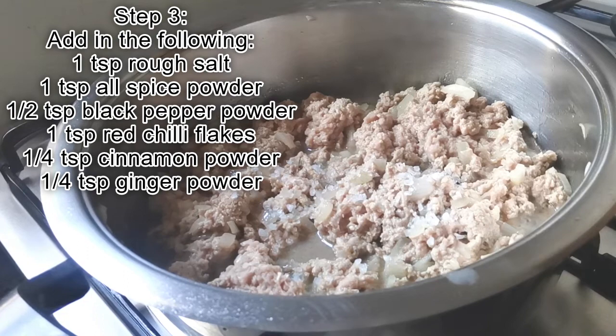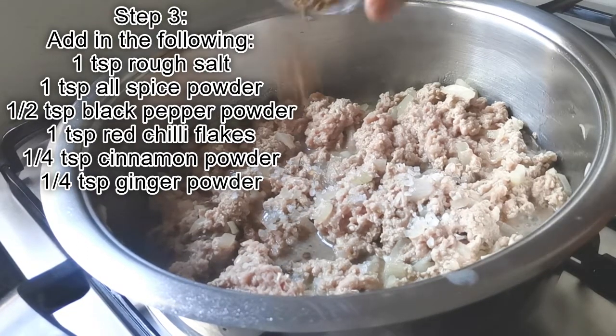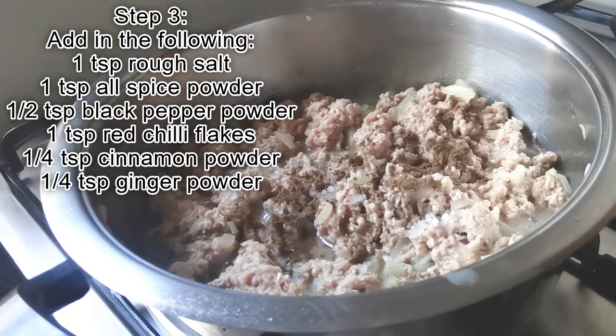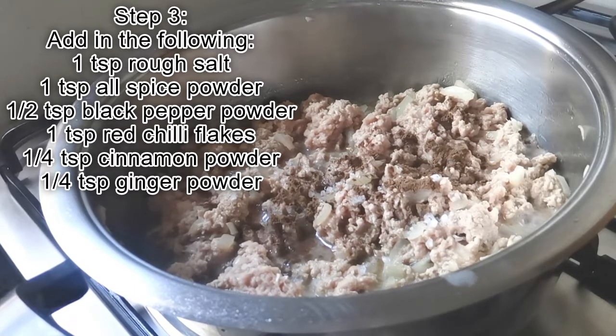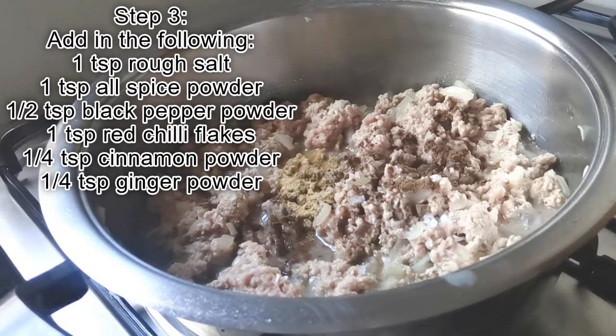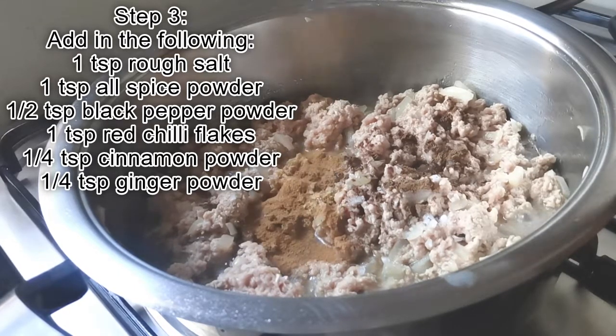Add in the following spices: 1 teaspoon rough salt, 1 teaspoon allspice powder, half a teaspoon of black pepper powder, 1 teaspoon of red chili flakes, a quarter teaspoon of cinnamon powder, and a quarter teaspoon of ginger powder.